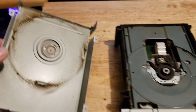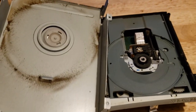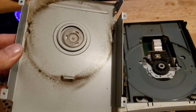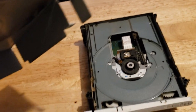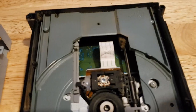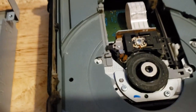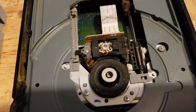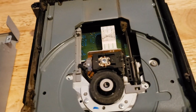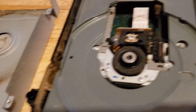Alright, I've now got this off. Just look at the dust on this, guys — this is the inside. Just look at the dust, man. Yuck. Look down here — look at that. That right there is a big dust ball, guys. That's a big dust ball. And no wonder this thing doesn't read disc.